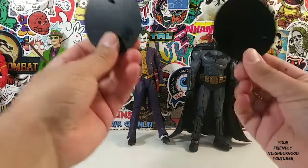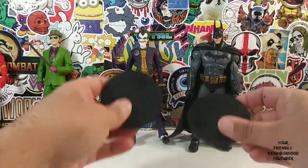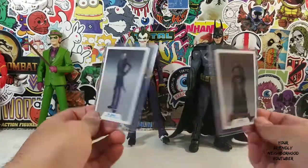So let's start with the accessories. Of course, they come with two stands right there. McFarlane is known for these plastic circular stands. Of course, they also come with trading cards — one for Batman, one for Joker.